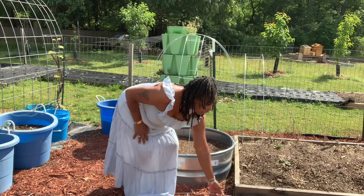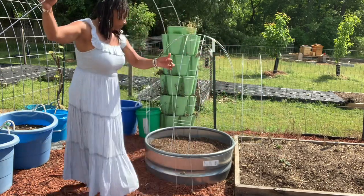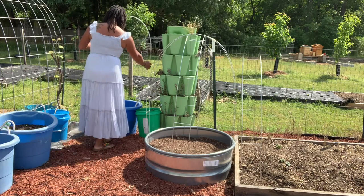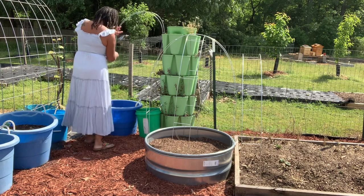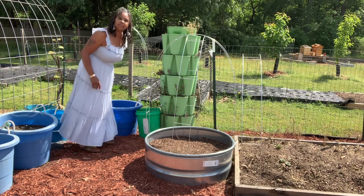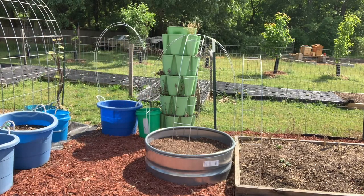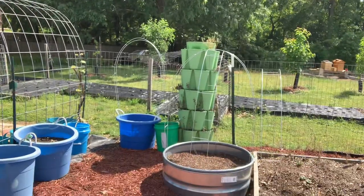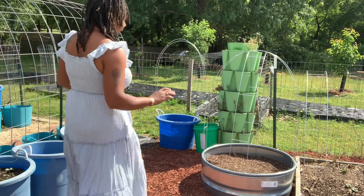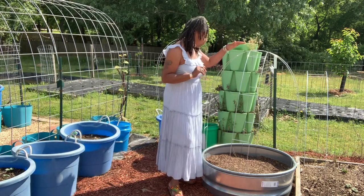Now I'm going to show you guys how easy it is to put them in your container. See that — easy peasy, you guys. It's very, very easy to do.